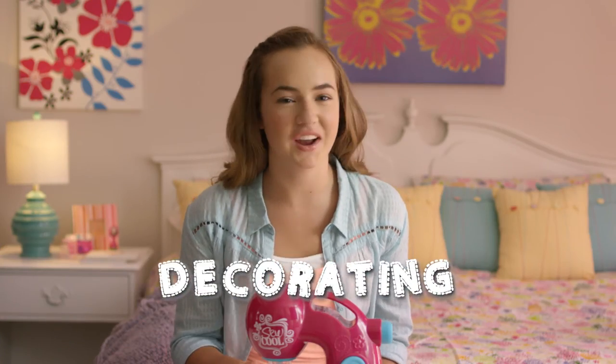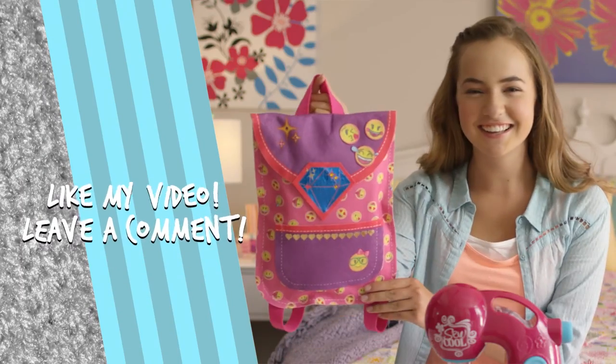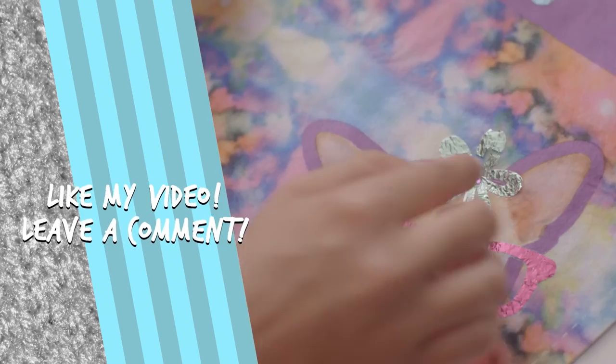Now add some gems for extra details. I like to place them in the middle of the shiny flowers for extra sparkle. Leave a comment and tell me how you design with your gems — I'm always looking for inspiration.